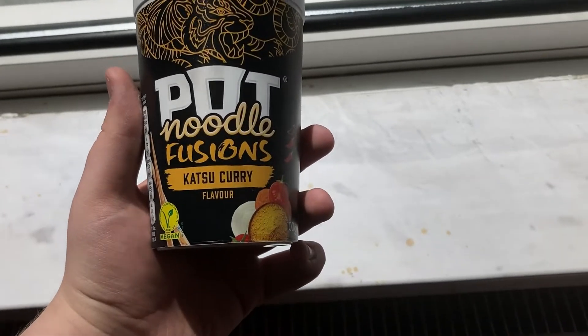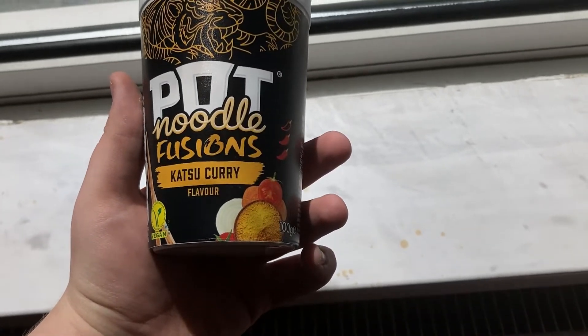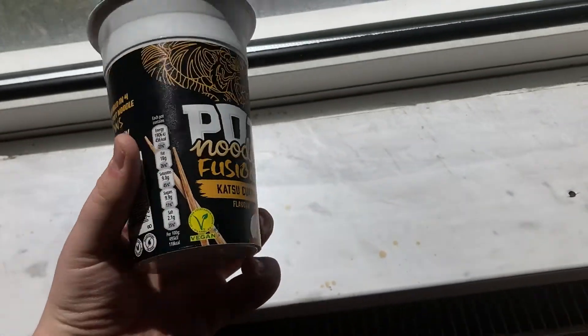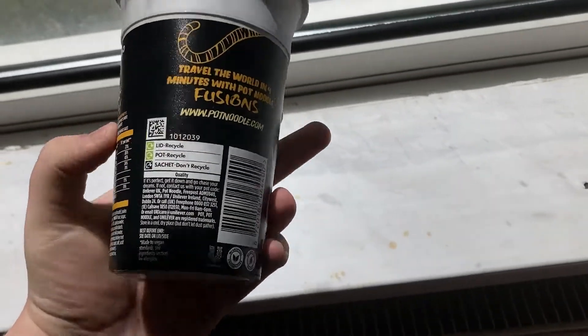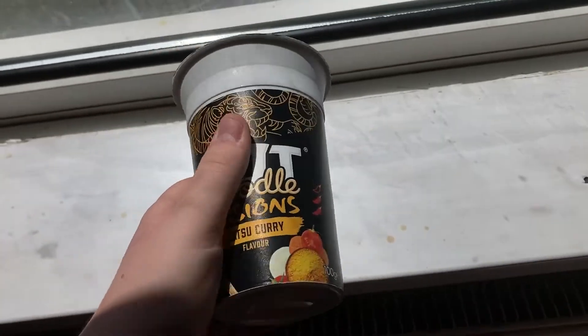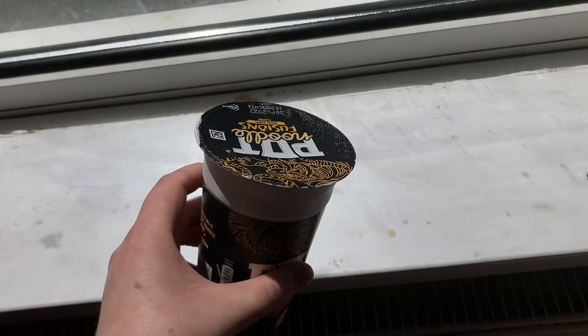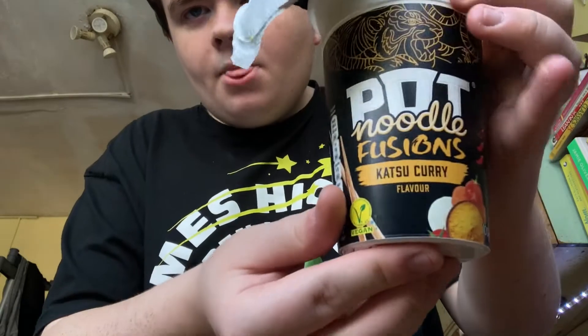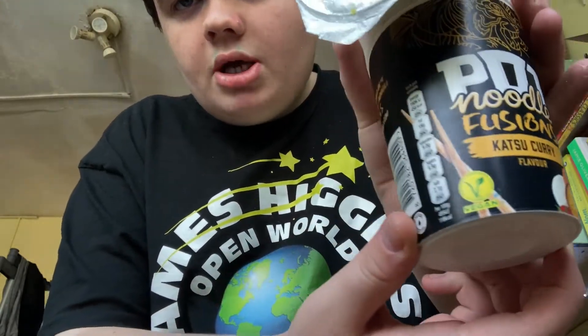Hot Pot Noodle Fusion Cashew Koi Flavoured Vegan. James Higgins gave me this to review. This is the medium, so it's going to be quite hot. I'm going to review it for you — some vegans might want to watch this. This has been cooked in the kettle. Now this is vegan — let me just show you: vegan.